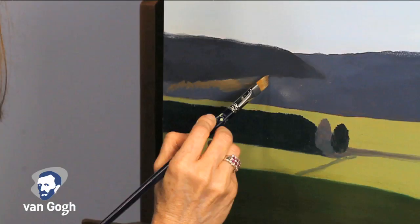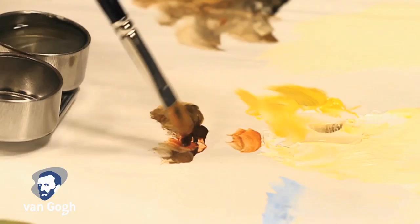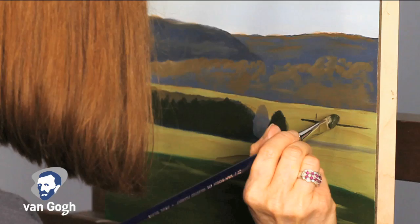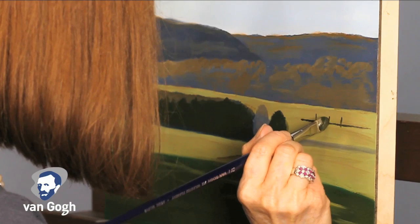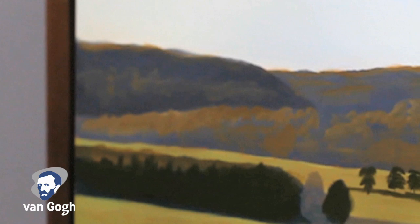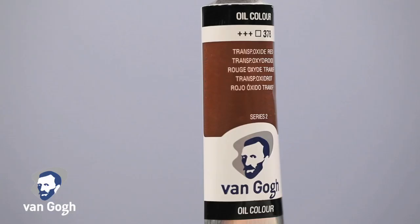When selecting a paint for this style, it is important to consider the available pigments, transparency options, and colors that are available, as well as the thickness or body of the paint. Each tube has easily identifiable symbols showing lightfastness, pigments included, price category, and transparency level.